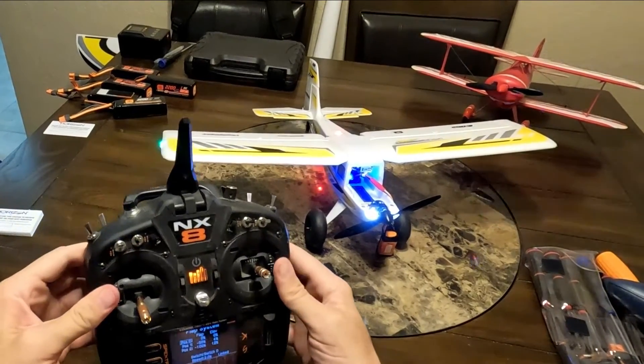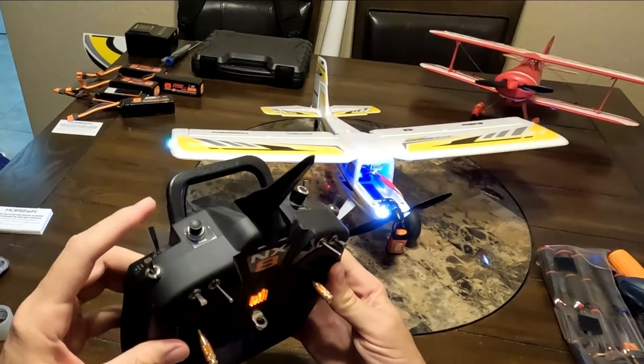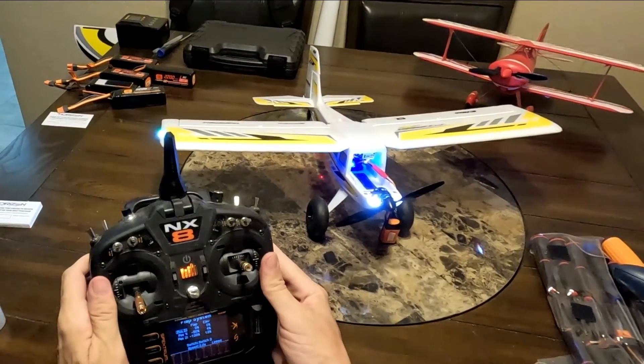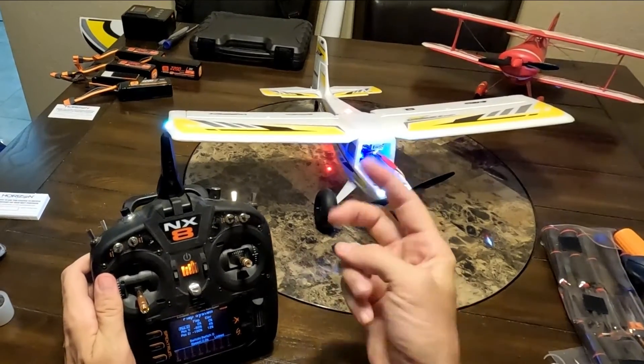The trick is you have to toggle the gear switch — the gear switch in the basic setup should be switch D. Hope this video helps guys. More videos like this, tips and tricks — Tall Guys RC signing out, peace.